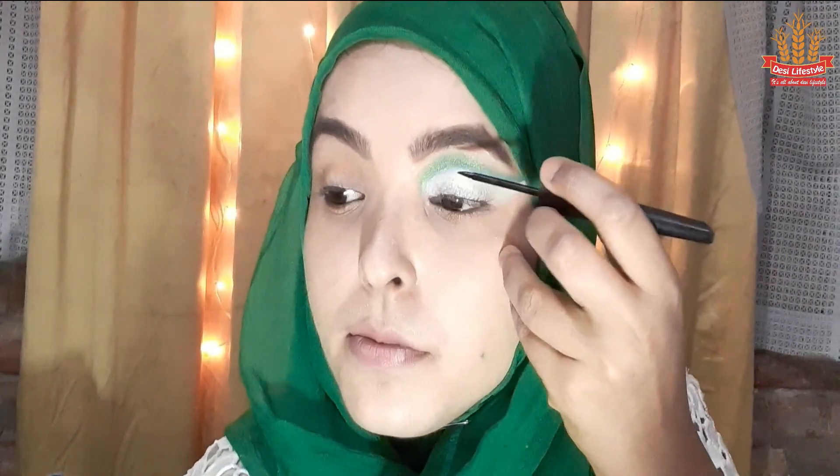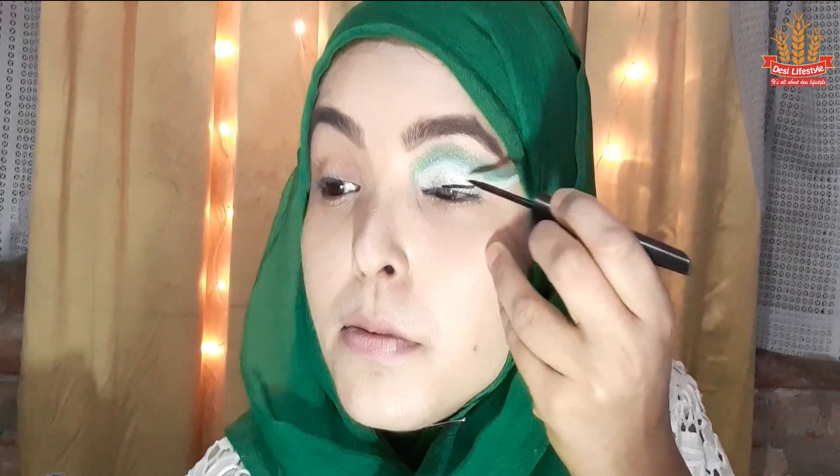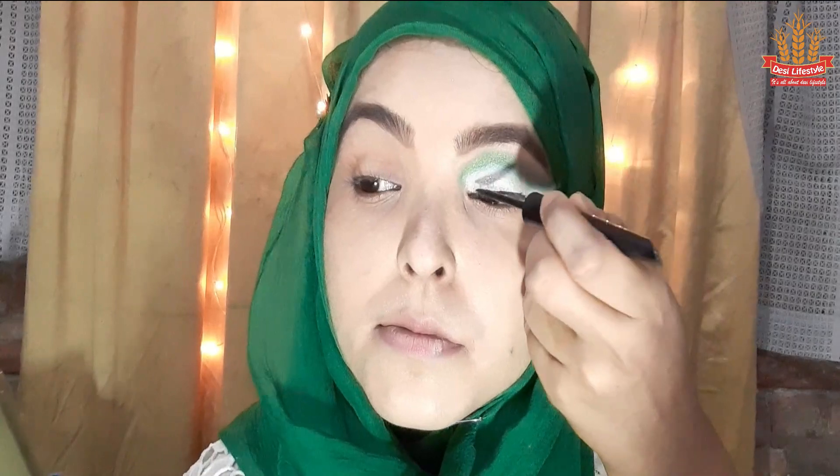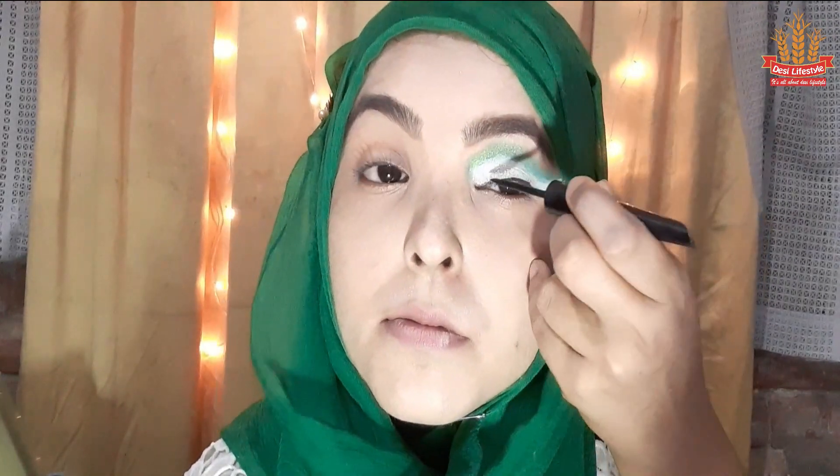After setting primer, we apply our silver eye shadow. We apply it to the outer corner. Then the other eye shadow will be close to the outer corner. Now I apply the eyeliner and line from the inner corner.